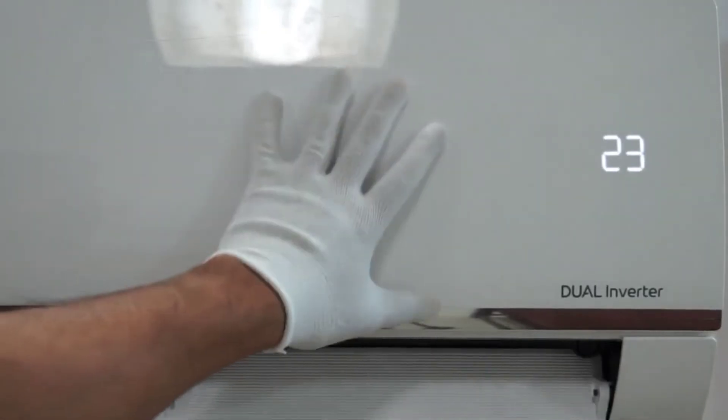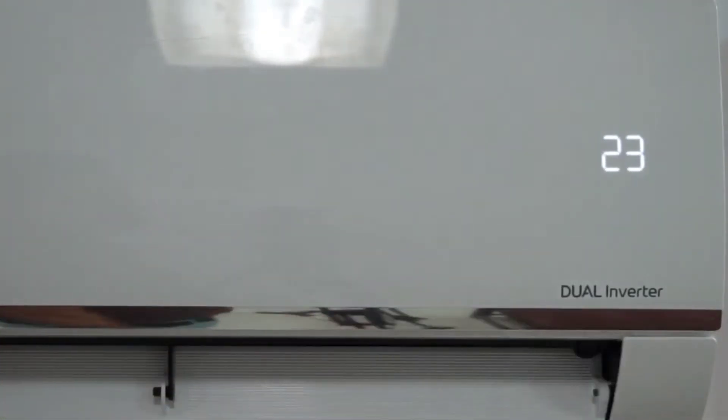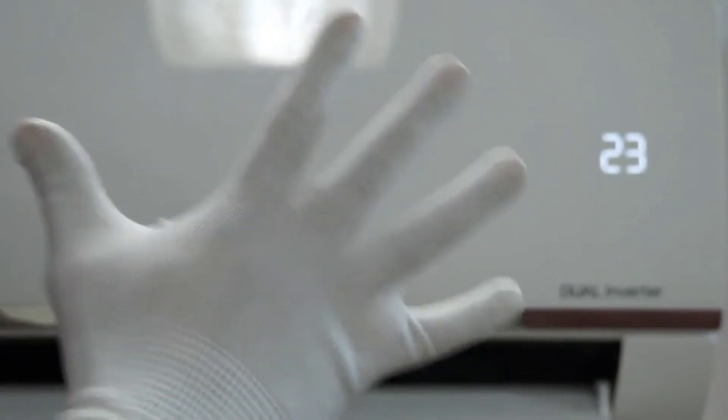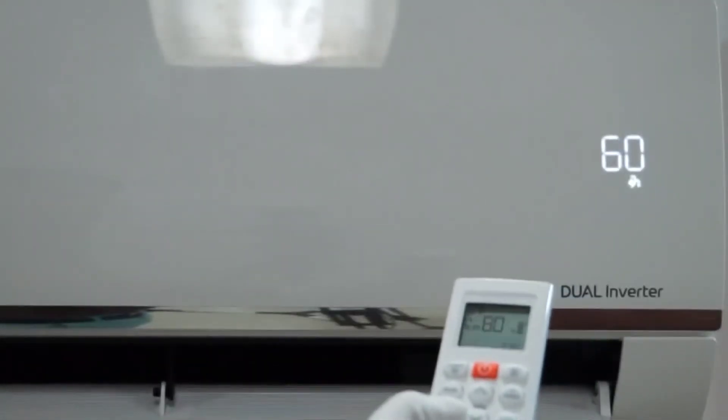These are the temperature up and down buttons, with which you can set the required temperature ranging up to 30 degrees. The lowest temperature could be 18 or 16 degrees depending on the model. The next feature is fan speed, with which you can control the speed of the indoor fan.